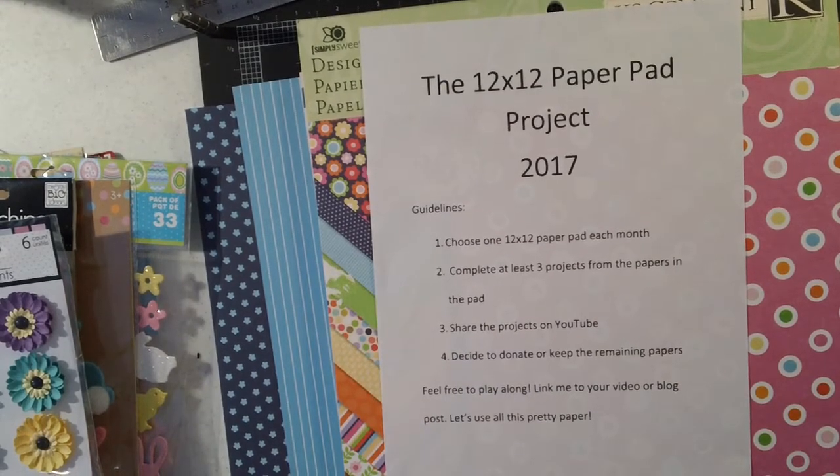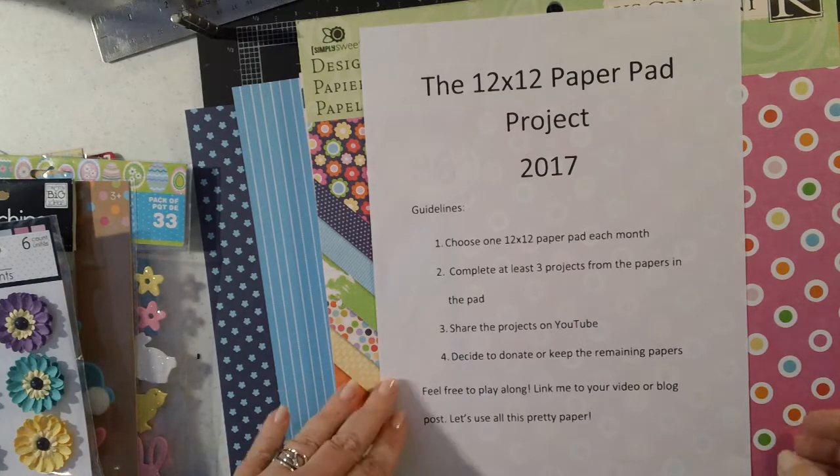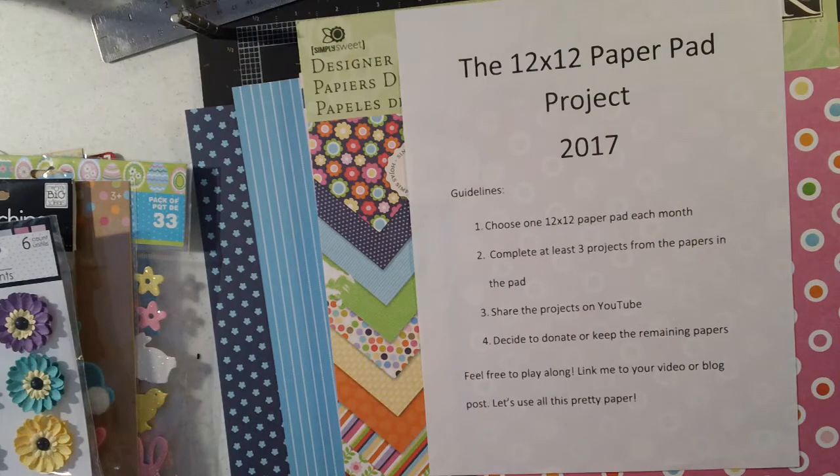Hi everyone, it's Jeannie again and I'm here with my kickoff for my 12x12 paper pad project series for April. I wanted to show you what I am planning to do. I've decided I'm going to do these prep videos and then I'll show you the results at the end of the month. I've gone ahead and picked my paper pad and here are the guidelines that I'm using.